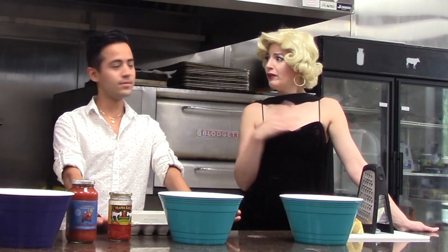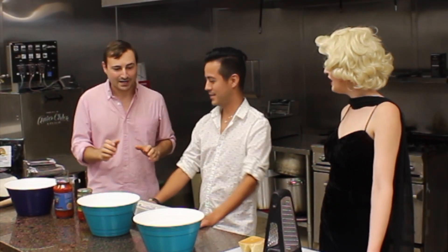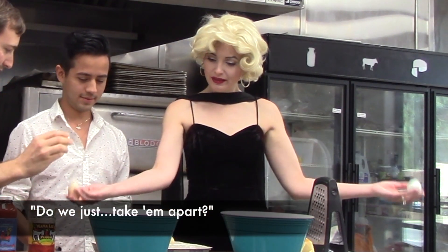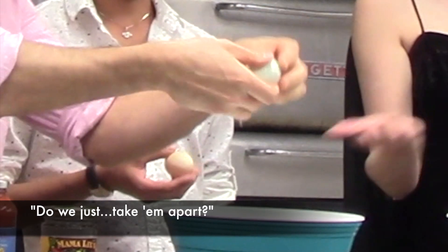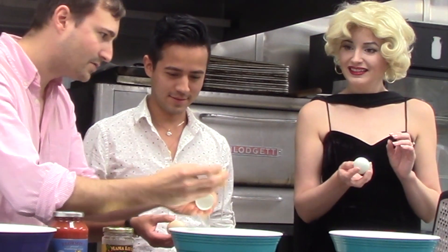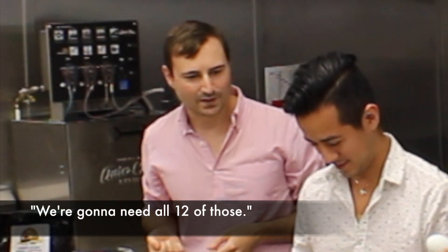Have you made pasta before? No, have you? No. Well, we're going to make it from scratch. If you want to learn to separate eggs, crack it, let the whites fall in here, take the yolk. We need all 12 of those.